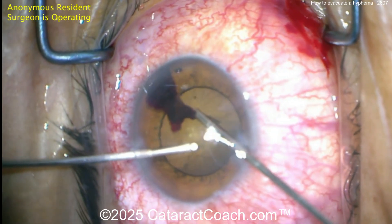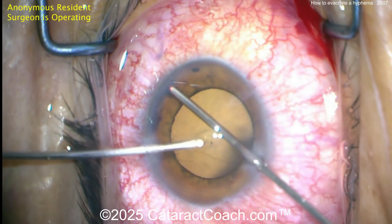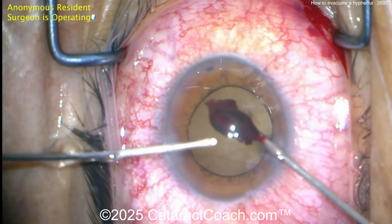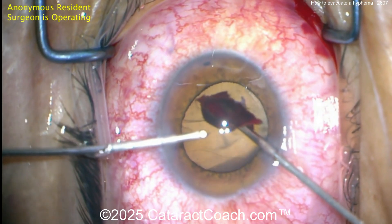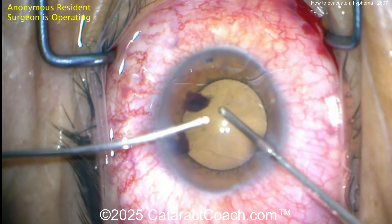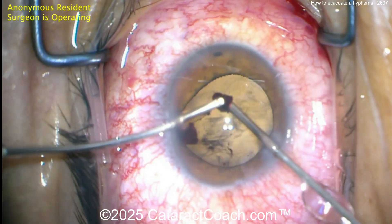Here's that last clot — aspirate, aspirate, aspirate. Pull it out of the angle, and once you've freed it up, use a little bit of the cutter on the anterior segment and aspirate that thing down. Now look how beautiful this is — this patient who came into the operating room with essentially no vision, complete blockage of the visual axis by that dense hyphema, now has a clear visual axis. The epinephrine we put in the eye to prevent re-bleeding has caused some pupillary mydriasis — that's okay. At the end, it's just two paracentesis incisions that should seal up beautifully without any sutures.